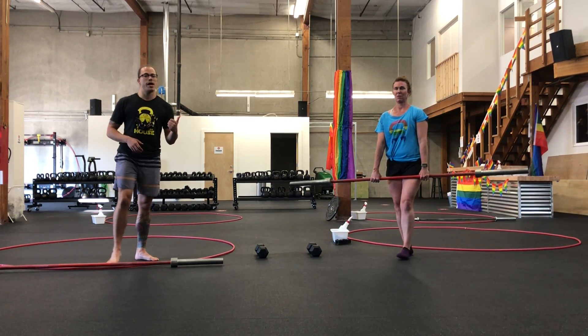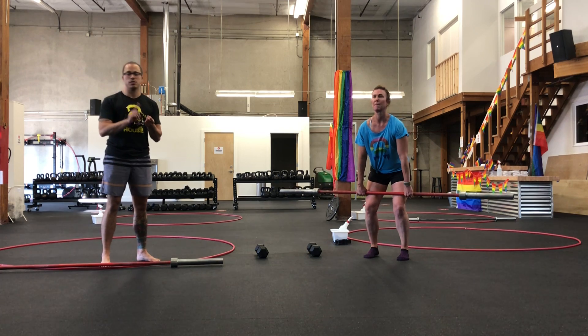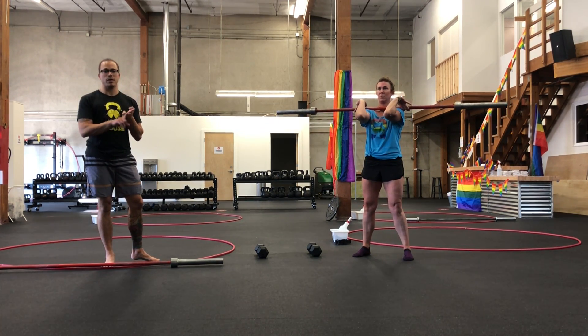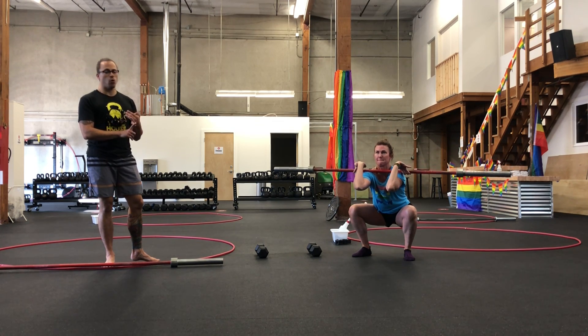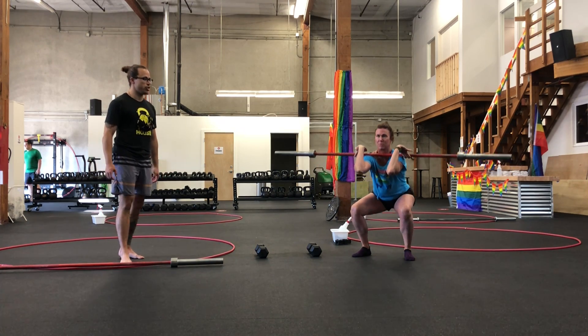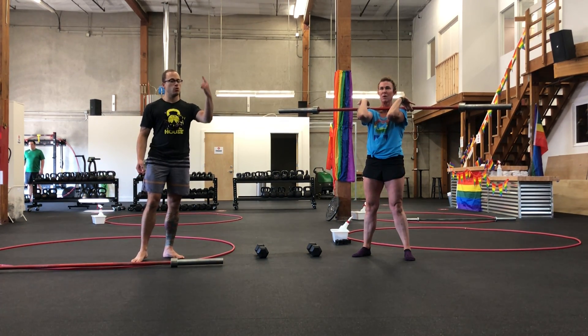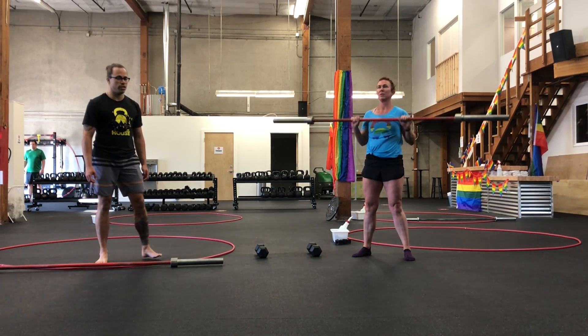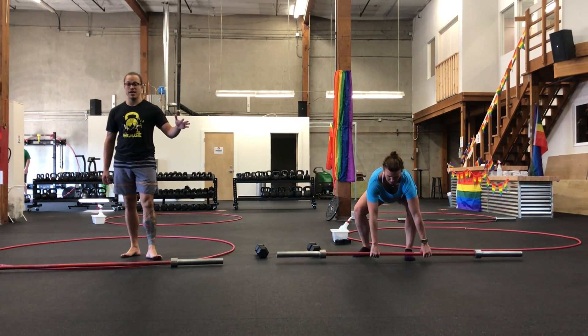First is going to be a squat — any variation today, whether that's barbell front or back squats, whether you're double rack dumbbell or kettlebell, or if you've got a goblet hold. Molly's choosing a front squat position here, driving those elbows forward and out as she squats. Nice job, Molly. For six to ten reps.